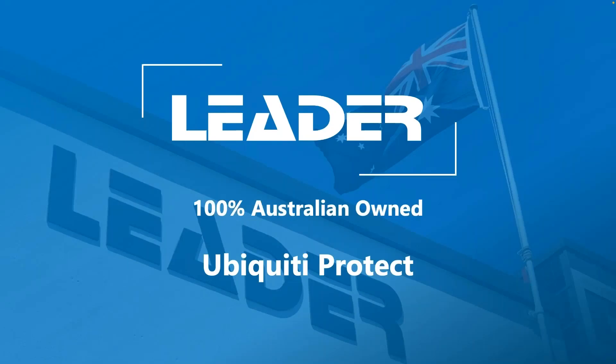Hi, good day everyone. Thank you so much for taking the time to join us today. My name is Alex. I am Leaders National Trainer and I look forward to going through this webinar with everyone today.